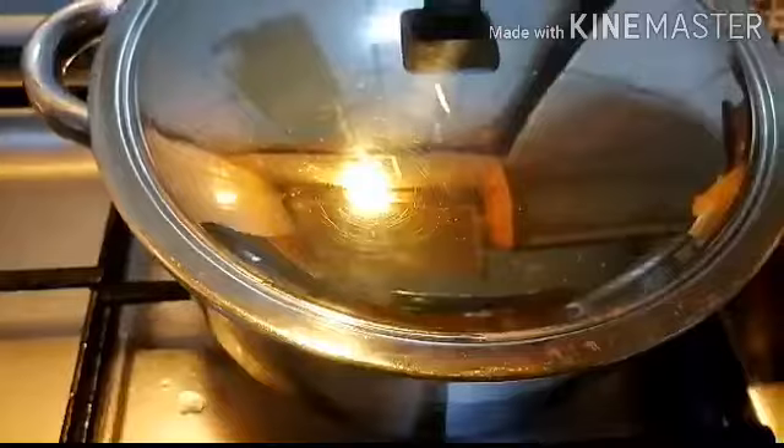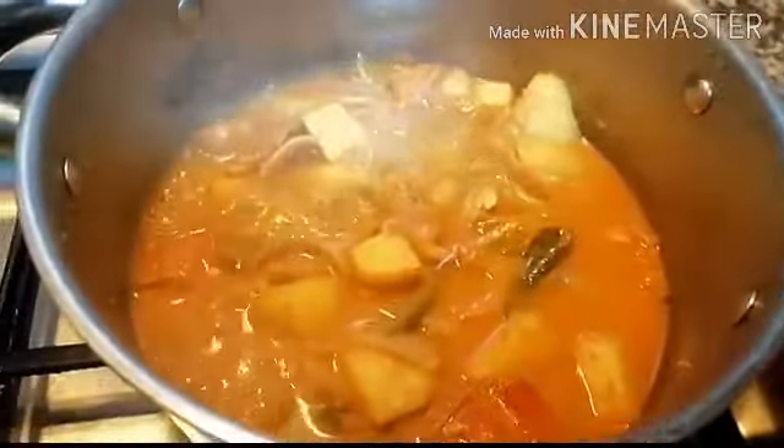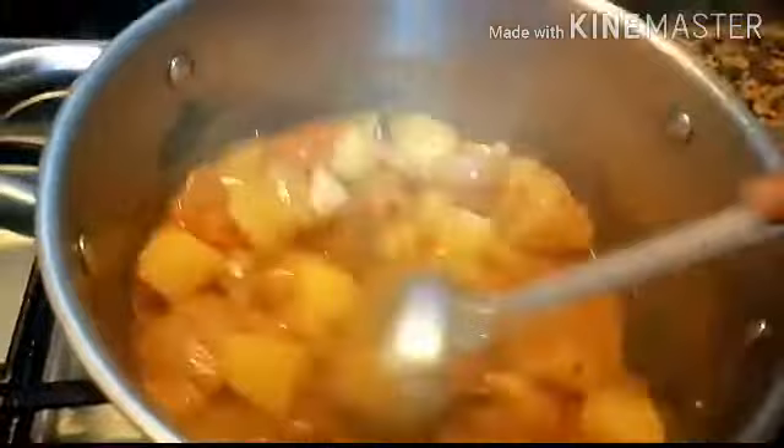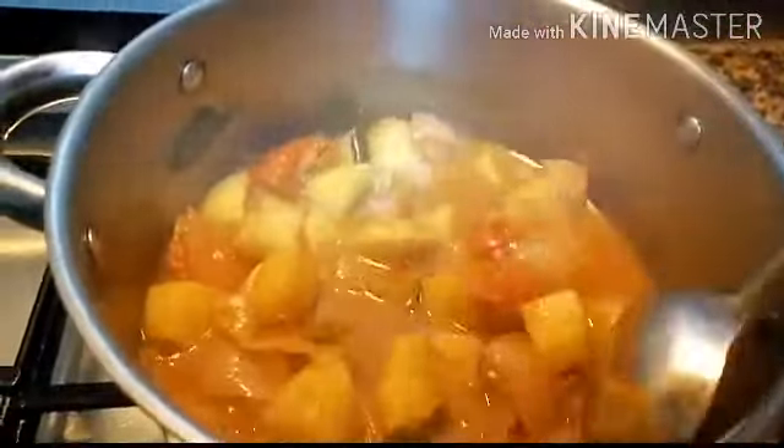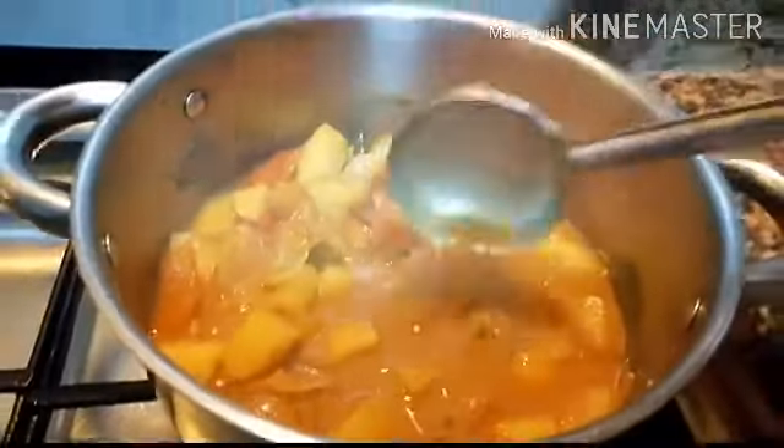Now cook this on high flame for 10 minutes, then on medium flame for 5 minutes. Potato curry is ready.